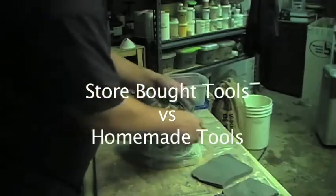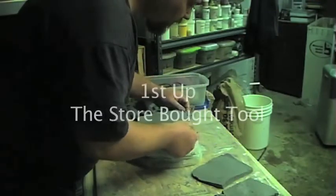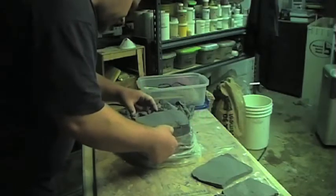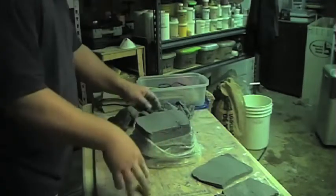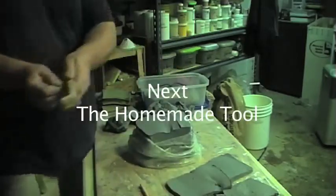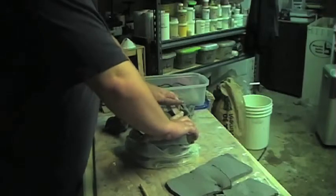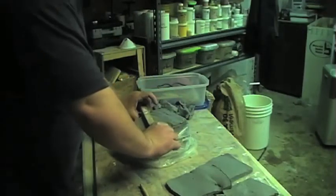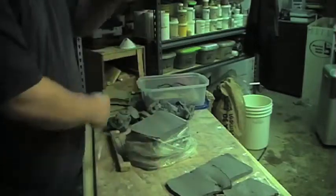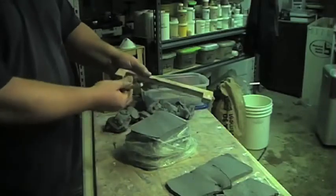Right here I've decided to have a little contest between homemade tools versus store-bought tools. The tool I'm using right now is actually a store-bought tool — a piece of wire on two wooden dowels for a handle. It's kind of hard to create a straight slab with it. I actually created a tool out of a piece of scrap wood and some bailing wire, and it gave me a guide so that each and every time I cut a slab of clay, it's a uniform thickness. Sometimes homemade tools are better because you can customize them to exactly what you want.